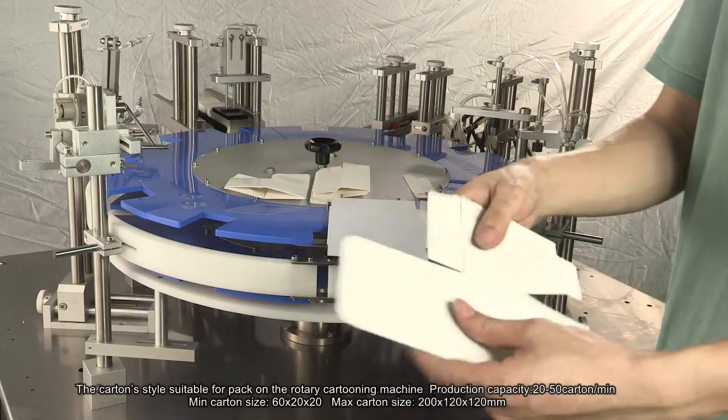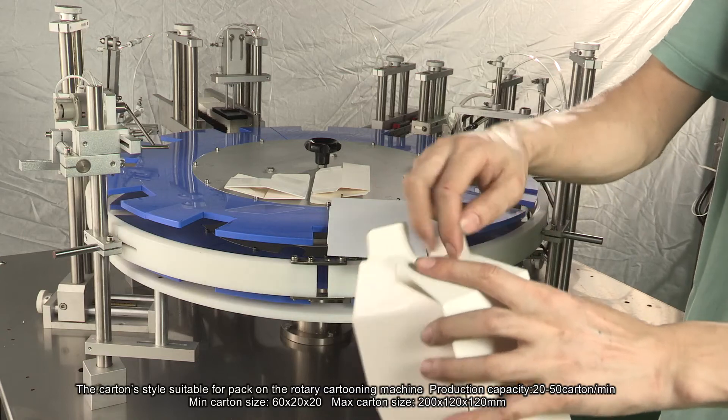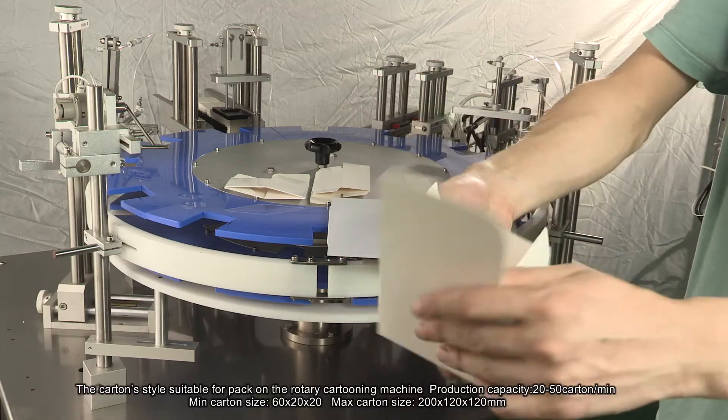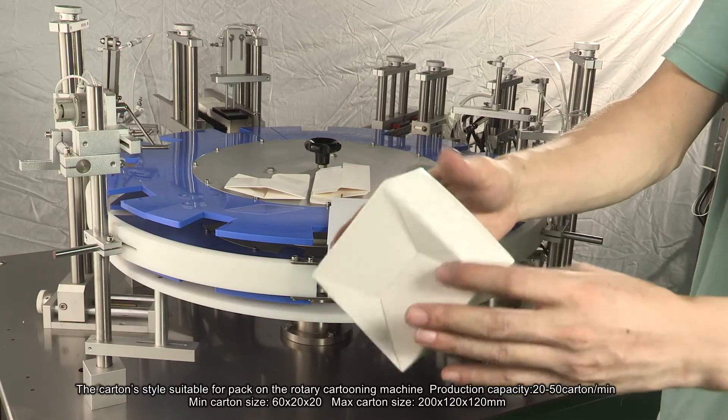The carton style is suitable for packing on the rotary cartoning machine. Production capacity: 20 to 50 cartons per minute. Minimum carton size: 60 by 20 by 20 millimeters. Maximum carton size: 200 by 120 by 120 millimeters.